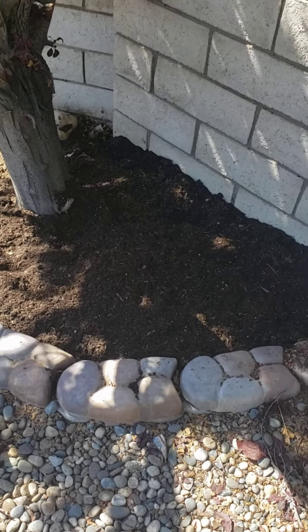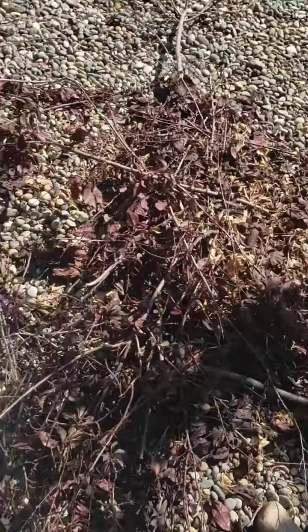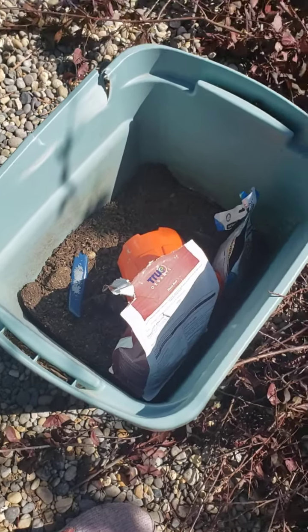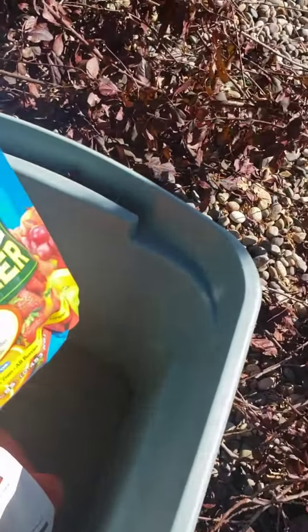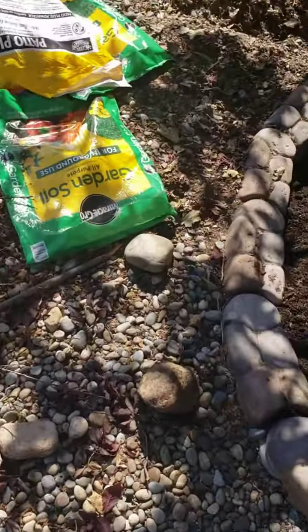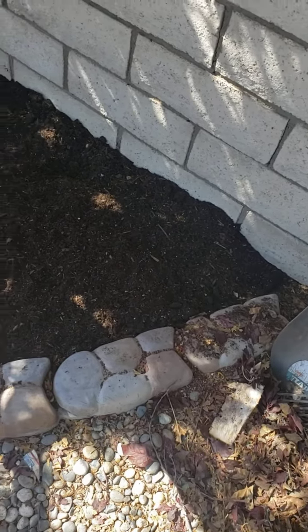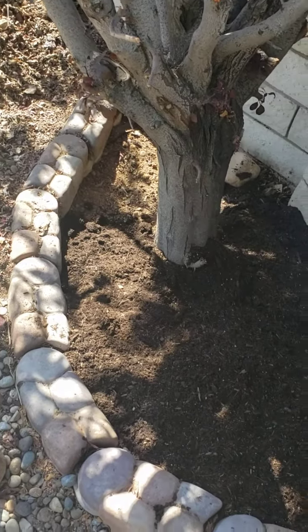And I followed the combination like I did yesterday of the blood meal and the other fertilizer — the fruit tree fertilizer that also is good for vines and stuff too. So my husband came out and helped get up some of these leaves, but we still have quite a ways to go.